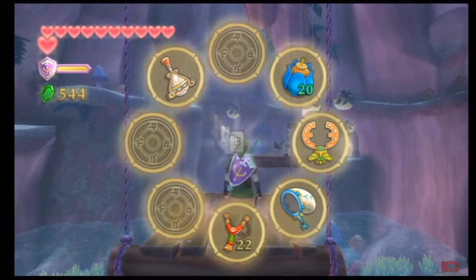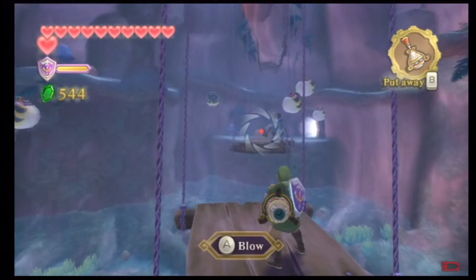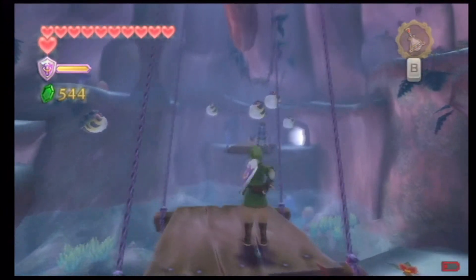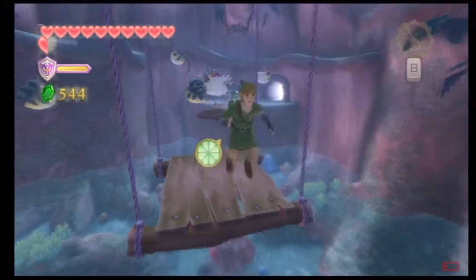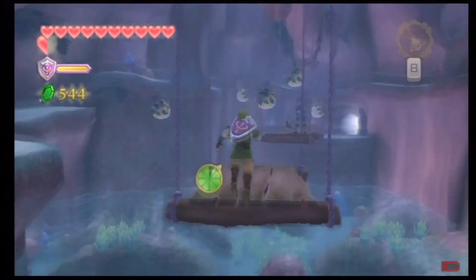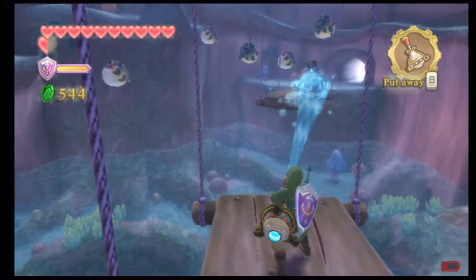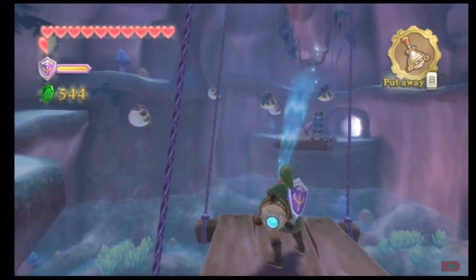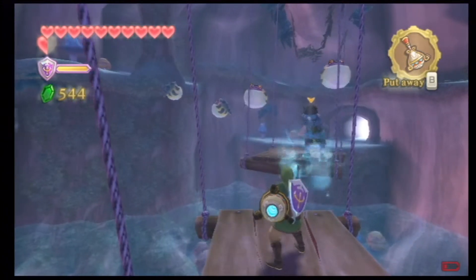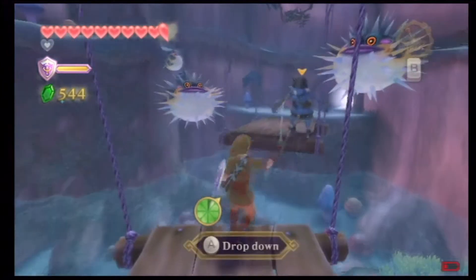What you have to do here is actually get out your gust bellows. You've got to blow yourself back so you get enough speed to actually jump onto that platform. When you're doing this, you want to make sure you only blow yourself back when you're going backwards like that. You don't want to continuously have your gust bellows on.